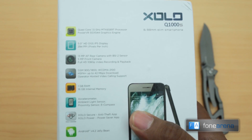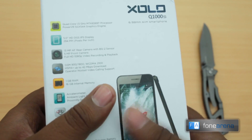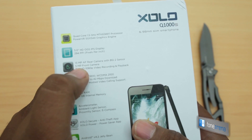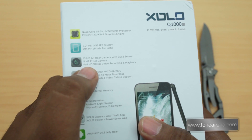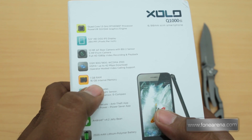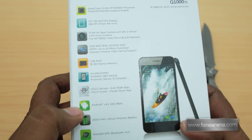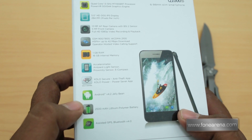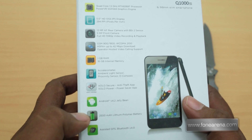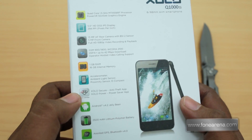The camera is a 13-megapixel autofocus rear camera, a step up from the Zolo Q800 or Q700's 8-megapixel camera. There is a BSI sensor, a 5-megapixel front-facing camera, and full HD 1080p video recording and playback. You get 1GB of RAM, 16GB of internal storage, Android 4.2 Jelly Bean, and a 2500mAh battery — a step up from the 2000mAh norm.